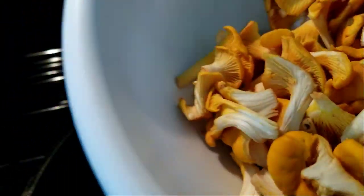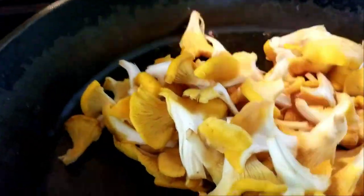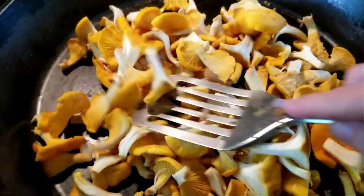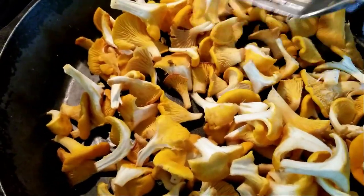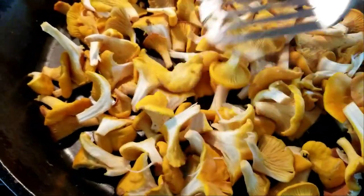Then I dump the chanterelles in a low-heat pan and I make sure that they only cover the pan bottom. I don't want them piled up because now we need to get the water out of them.